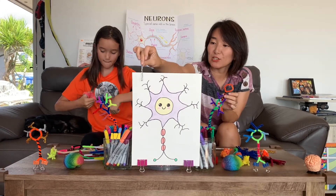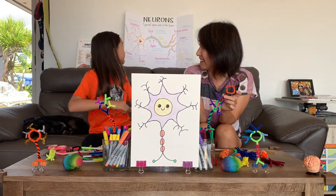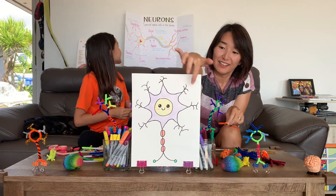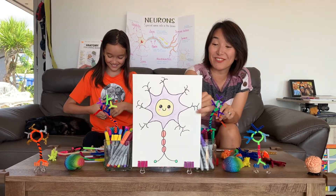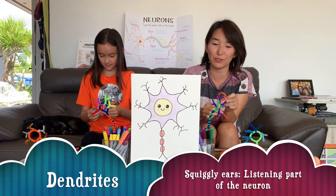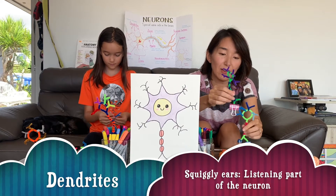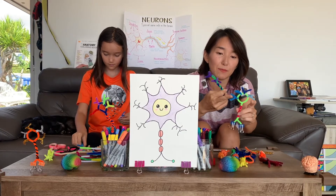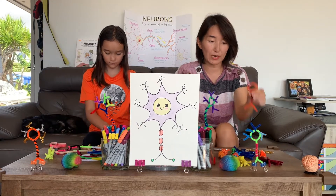Do you remember what the dendrites do? Dendrites receive information. It receives information — so it's like an ear. That's right, it's listening. This neuron will talk to this neuron, and then this one listens with its ears — the dendrites. Let's try to make that now.